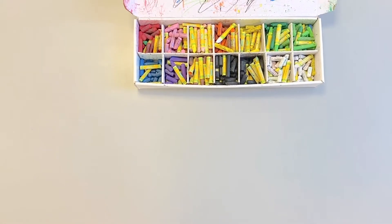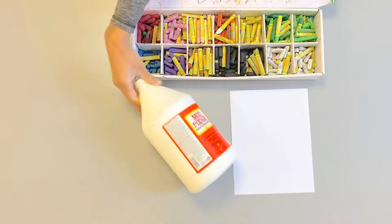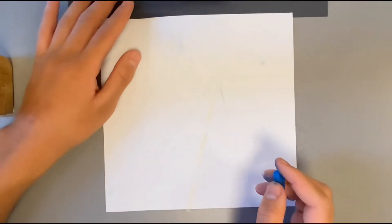What I use for this project is oil pastels, a blank piece of white paper, and Mod Podge, which is a gloss finish. We're gonna start off by drawing whatever comes to mind.